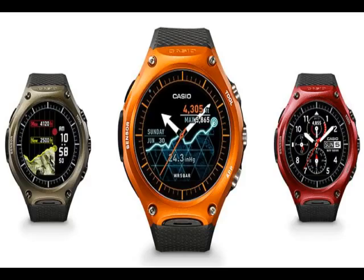The smartwatch was priced at $500, roughly Rs. 33,500, and was confirmed to be available in Japan in March. It is due to hit the U.S. in April.